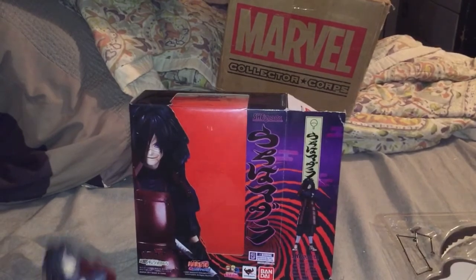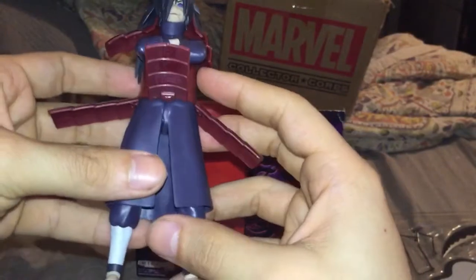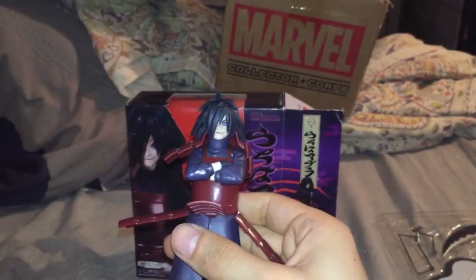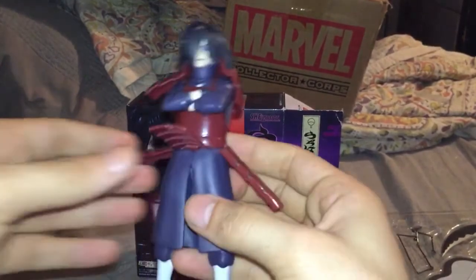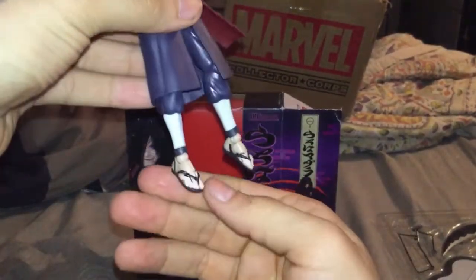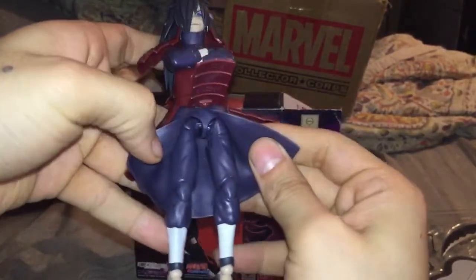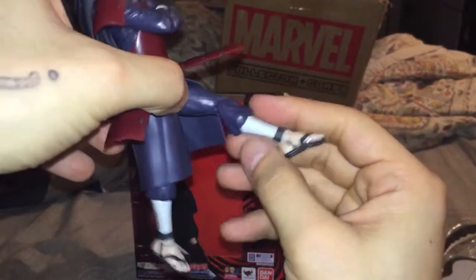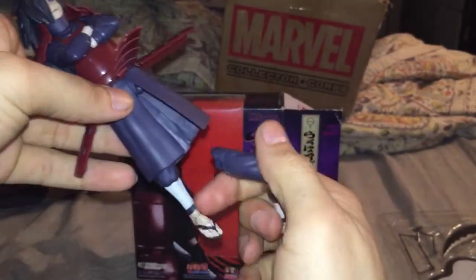The detail and everything on this thing is beautiful. This was one of the figs I've wanted. If I had to get SH Figuarts I want Super Saiyan 3 Goku, I want the Flash from Justice League, and I need Itachi because he's my favorite character from Naruto. But look at that articulation, man!